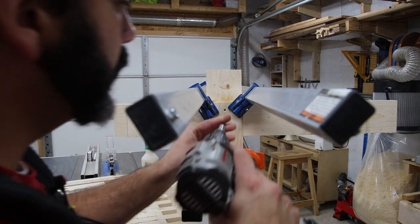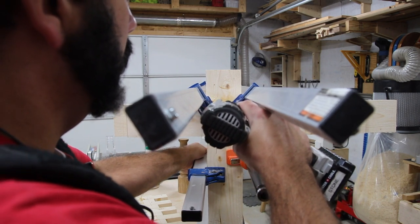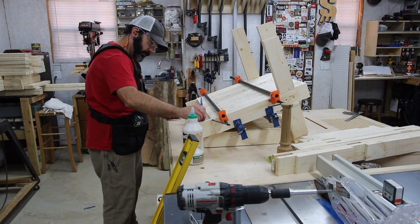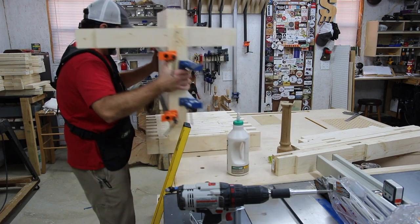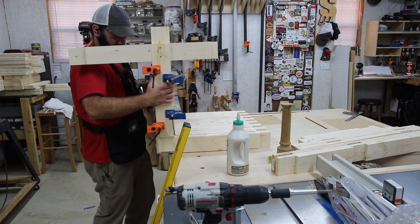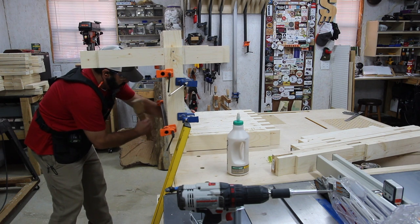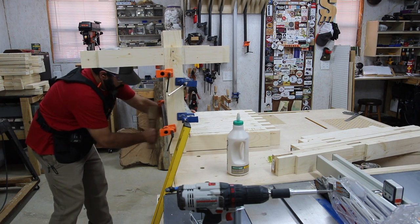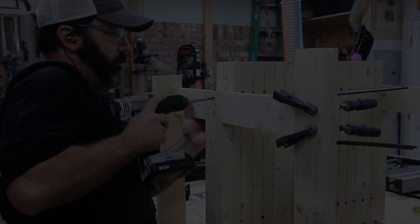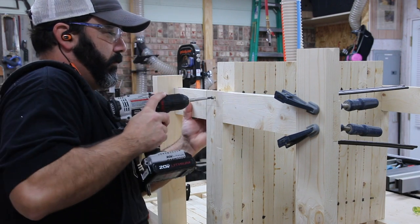I'm installing some screws just to act as clamps — I'll take them out once the glue dries. I want to get the clamps out of my way, and for the most part the screws held the front legs on their own. The back is laying on the table, the seat is vertical, and the front legs are up in the horizontal position. I'm just trying to get the seat and the back lined up — it's pretty snug, but this is all practice so I'm not really worried.